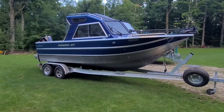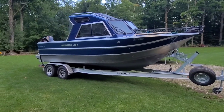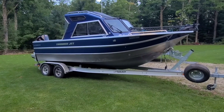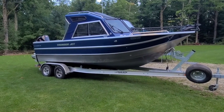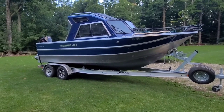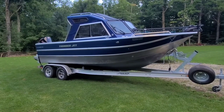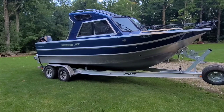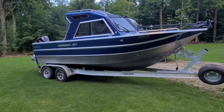I just wanted to do a walkthrough of our Thunderjet 21 foot Chinook OS. Just got it this spring and finally got all the rigging done, so I thought I'd finish off with a walkthrough video of all that we did to it, how we got it, and the changes I made.